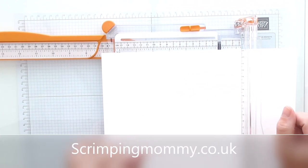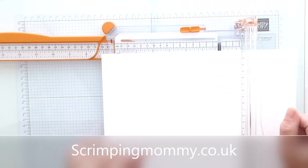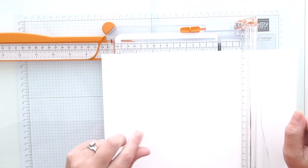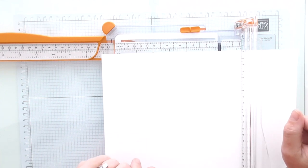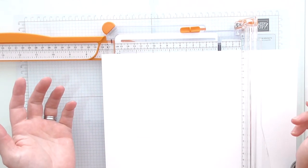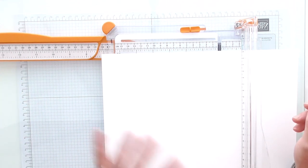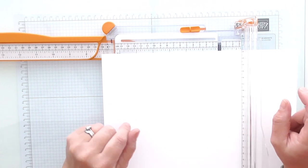Hello everyone, Amanda here from ScrimpingMommy.co.uk and I'm here today to start my Christmas crafting. We're going to start off with a beautiful, really pretty but very simple Christmas card, and as always I'm going to use Stampin' Up products to make a beautiful card and show you just how easy it is.